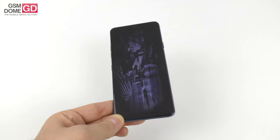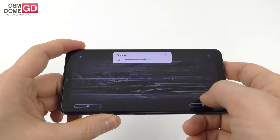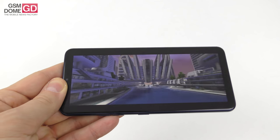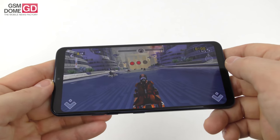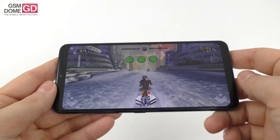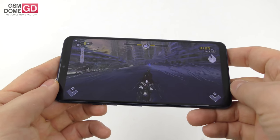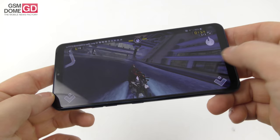You can easily run PUBG Mobile, Asphalt 9, and our old friend Riptide GP Renegade — though beware of the very high speaker volume in games. In Antutu 6 we beat the Huawei Honor 10 and the Nokia 8 Sirocco, though we scored below the LG G6 for some reason and also below the Huawei P20 Pro. I'm happy with the graphics overall.